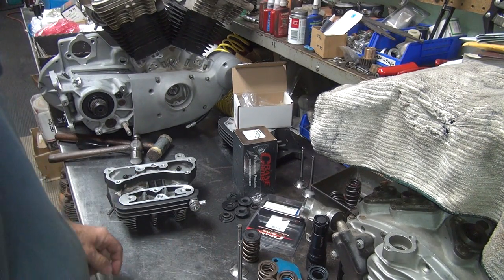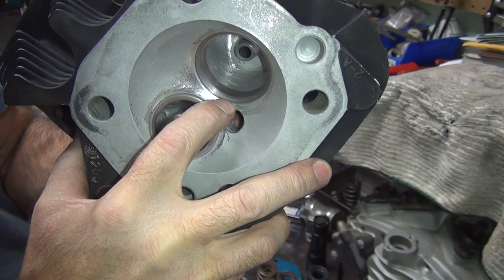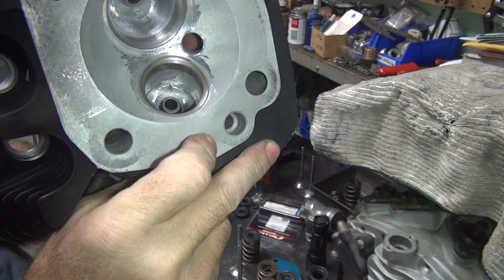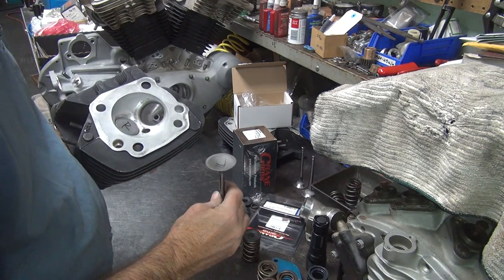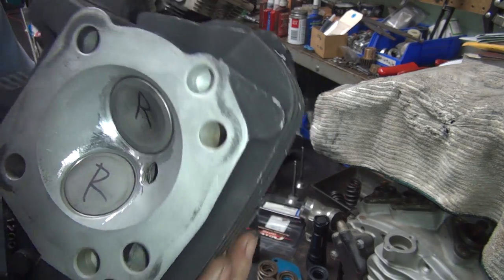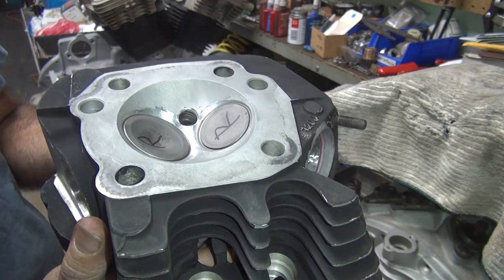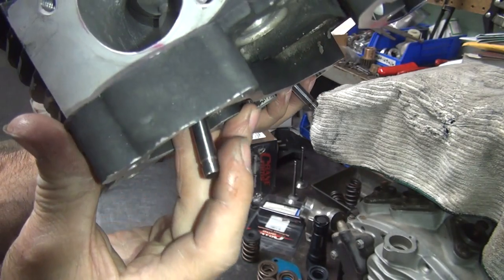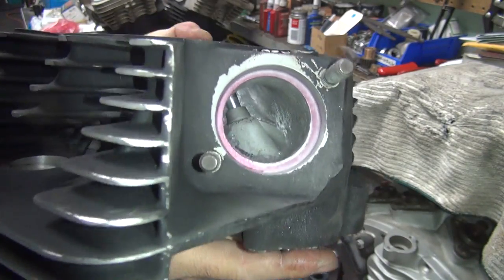The bigger the valve is, the bigger the door you have to go around. If you see the little lap mark in there on the seat, that's where the actual valve sits - it's all radiused on the inside and on the outside, so it gives you a nice good transition. Here's the exhaust ones - you can see a little line where it hits. So when you put them in there, the valves are not shrouded. As soon as the valve lifts up a little bit, it's flowing air. That's what you want.